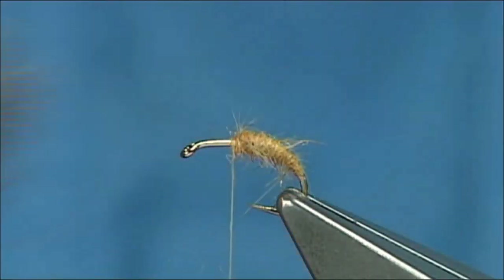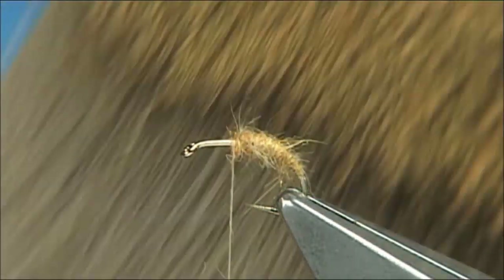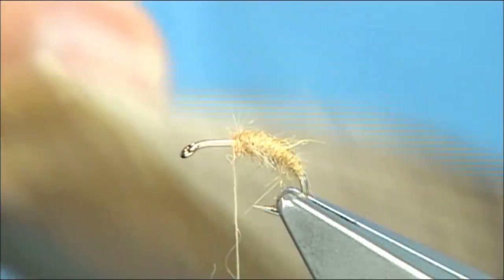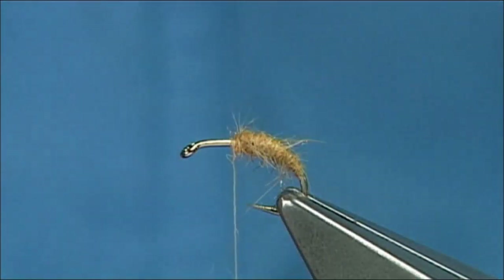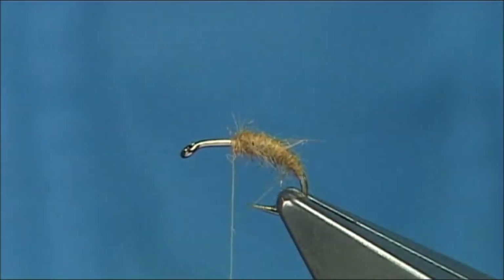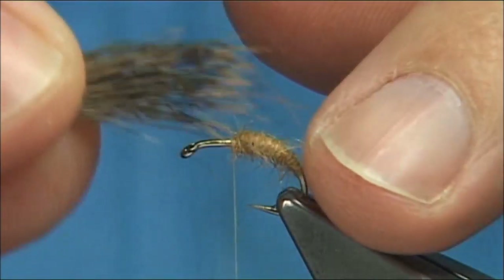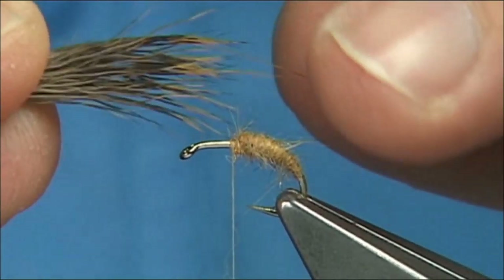Now for the wing — and basically for the head — I'm using roe deer. It just happens to be a very good bit. You pick bits of deer hair up and some seem to suit some flies better than others. This is basic roe. It has a nice colour, nice short black fibre at the tip. So when I go to stack this, I've got a nice sort of colour blend — you can see the black at the tip — and it's very short, not too long.